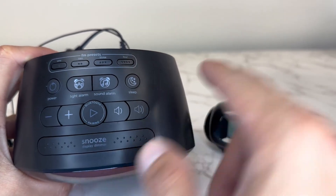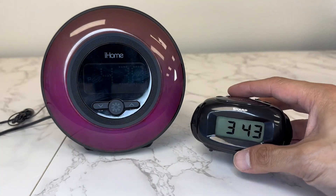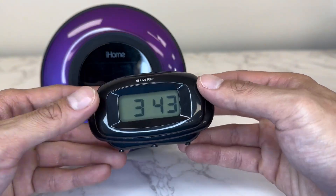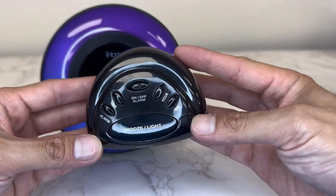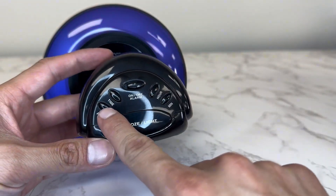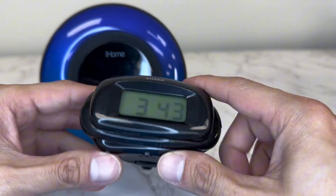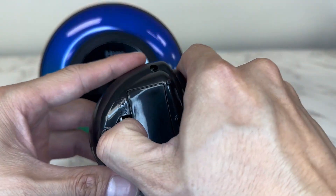This one has a lot more features and functions compared to the Sharp. The Sharp is very basic — there's a snooze button, your alarm setting, everything you need is on top of the clock. It's very compact and it fits in the palm of my hand, so this is great for traveling.